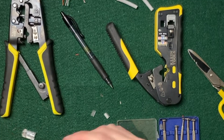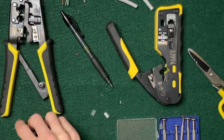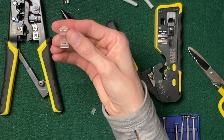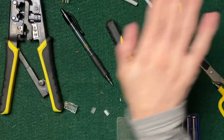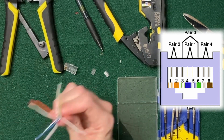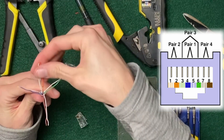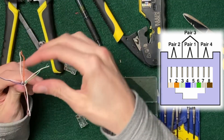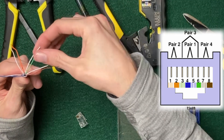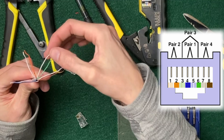Now let's talk about the color order. Orient yourself — think like you're looking down at the plug with the metals on top. We're going to talk about the order from left to right using the B scheme. These pairs are pretty much always white and then the color. The first pair is white-orange, orange, all the way to the left. Then white-brown, brown, all the way to the right. Then white-green, green goes in the middle — open it up.